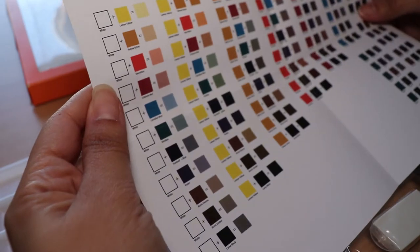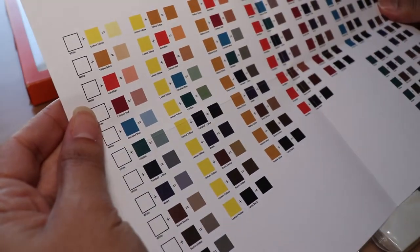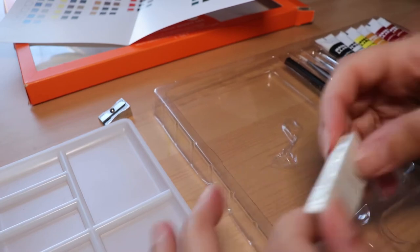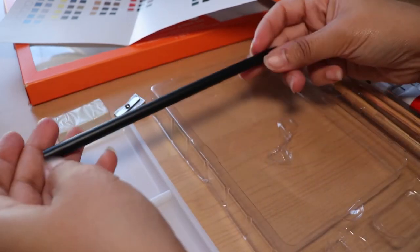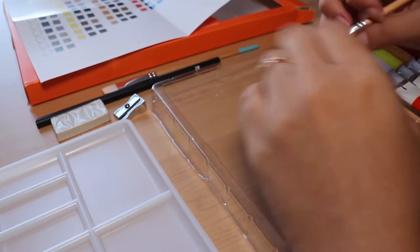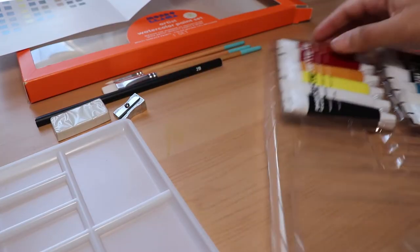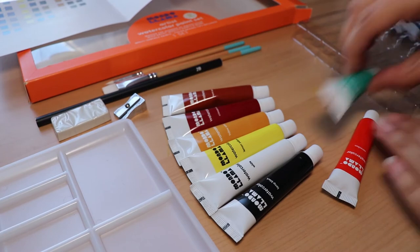It comes with swatches. We're still gonna do some swatches though, because these are printed on so it's gonna look different once we put it on actual paper. So it looks like we got a plastic palette, three paintbrushes — one round number four, a flat number four, and a flat number ten. And we also got a sketch pencil, sharpener, and eraser, and twelve paint tubes.